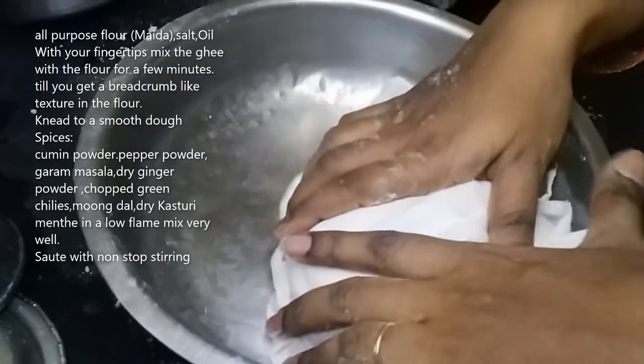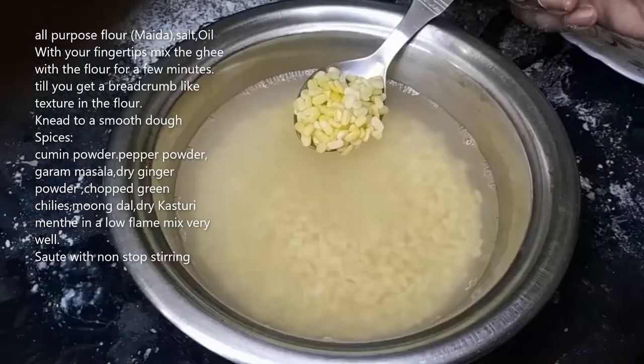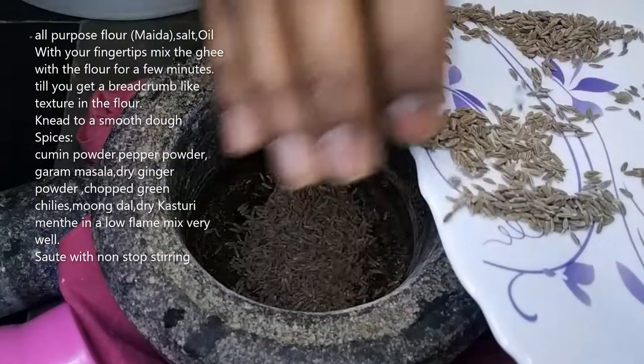I am going to put some spice paste on the bag.